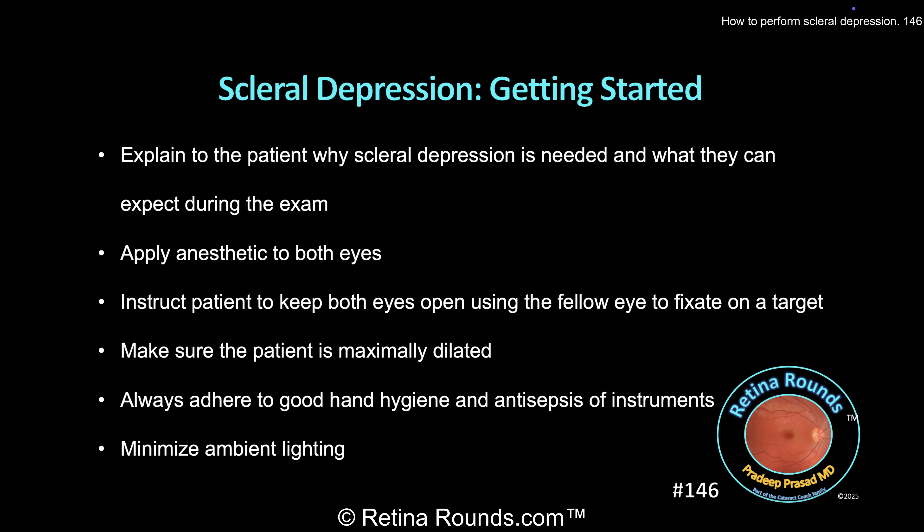The first step to be successful with scleral depression is communicating with the patient. Often patients who present with acute onset of floaters or other visual symptoms concerning for retinal tear or detachment are very anxious. Your role as a physician is to allay that anxiety. Be calm and patient. I start by explaining to the patient why scleral depression is necessary, and I prep them for what to expect. I tell the patients that the light will be bright, and they'll need to keep both eyes open to make sure that they're looking in the correct direction. I also tell them that they will feel pressure during the examination, but they shouldn't feel pain.